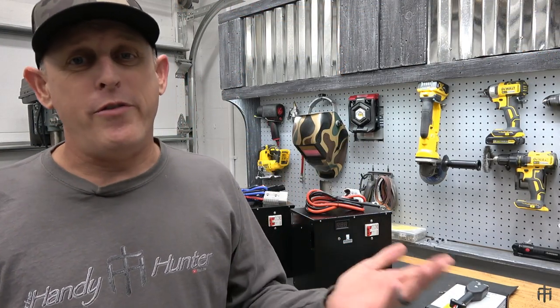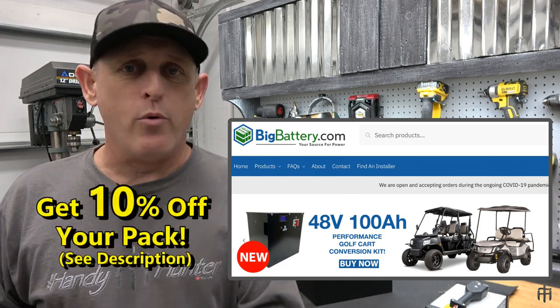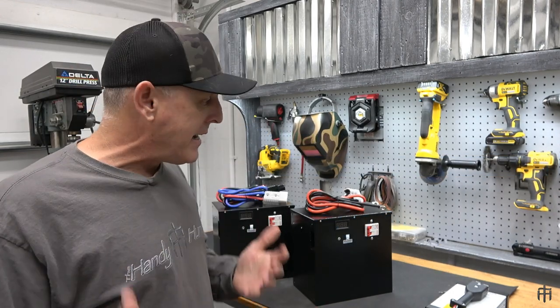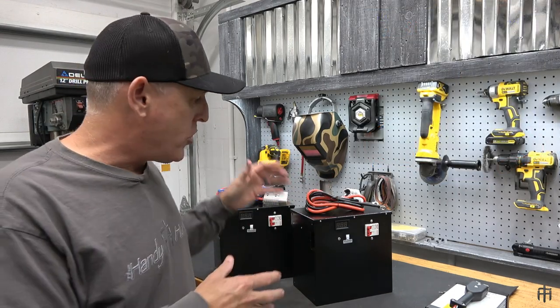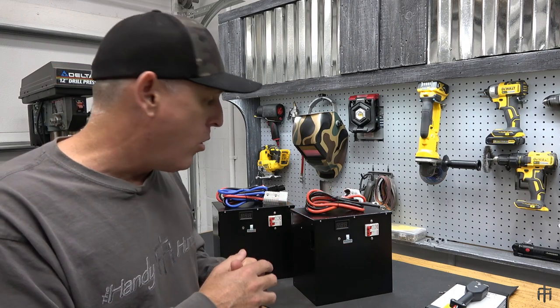Let's talk about some options for upgrading to lithium ion batteries. When I did my research I landed at BigBattery.com. I reached out to them, told them my cart was 48 volts, that I go off road, up hills, through mud, and pull trailers. They sent me three options of packs sufficient for how I use my cart. I landed with the Model 3 2170 packs. This metal case is the exact same size as a Trojan 8-volt battery, so without any modifications to my battery tray I can just set these right in and plug them in - ready to roll.